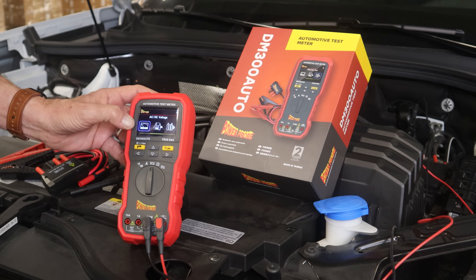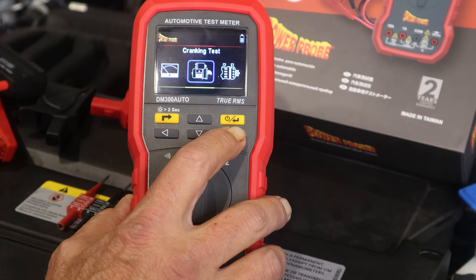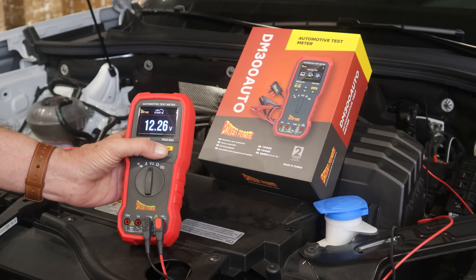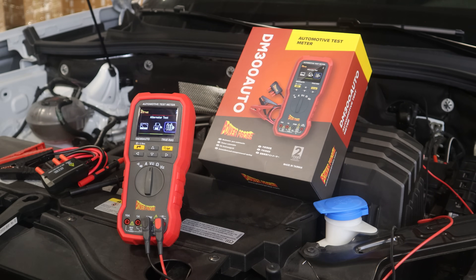You will also notice in the voltmeter mode there are two extra text options. These are guided tests that will take the user step-by-step through a starter voltage drop test or a charging system test, all with pass-fail results at the end of the test.